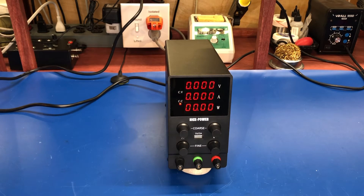It has coarse and fine adjustment for both the amp setting and volt setting. It will do constant current and constant voltage. It also has a 2-amp USB port in the front for charging things, which is nice and convenient. And it has three binding posts: plus, minus, and a ground in the middle.